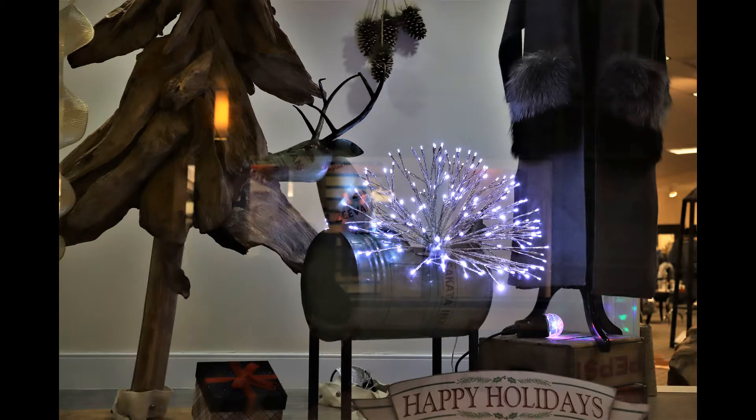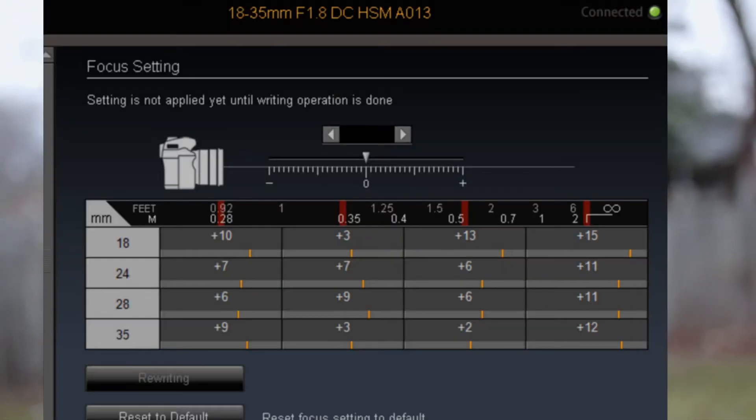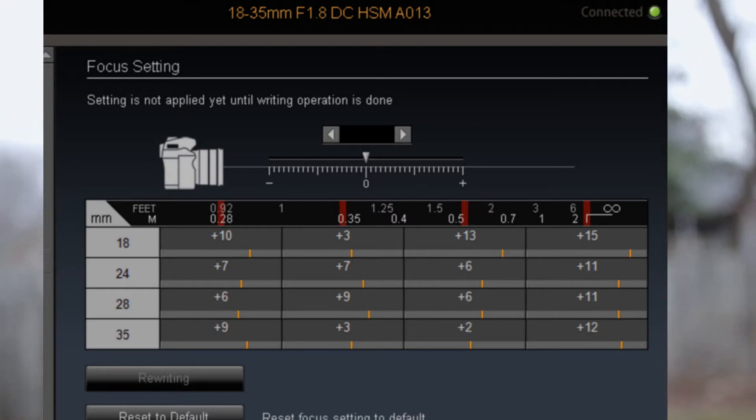If you have the USB dock and you want to try my calibration settings, feel free to try these. Disclaimer: I don't know if that'll work for you just because you have another Canon camera, but if you're having issues with the autofocus, this might be a solution, so you're more than welcome to try them. Here they are — go ahead and give that a shot if you'd like.